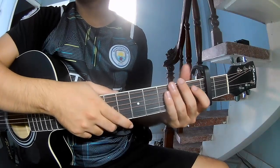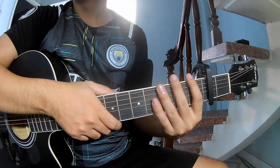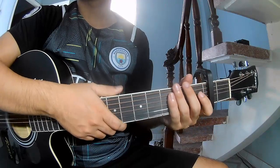Hi everyone, today I will share how to play guitar, perhaps by Guns N' Roses. First, to do capo in the second fret. The chords to this song are...